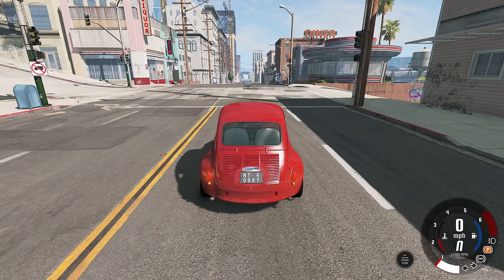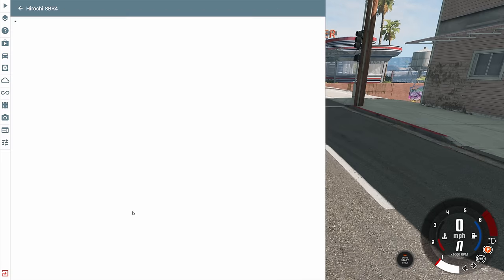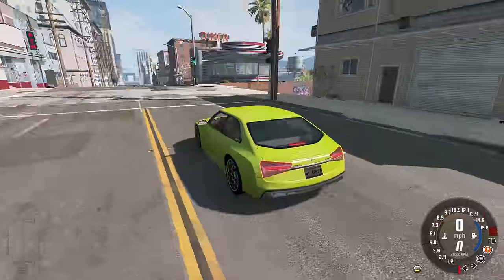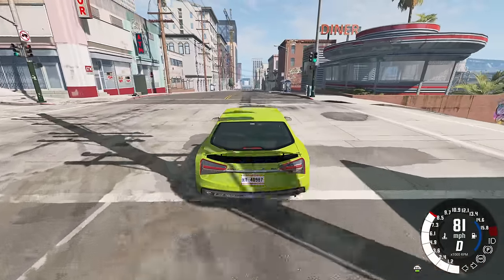Hey, this is YBR with BeamNG Drive, and today I wanted to talk to you guys about just how ridiculously fast the ESBR800 is, because I never appreciate this thing for just how fast it is. So starting off, a quick demonstration of the speed.